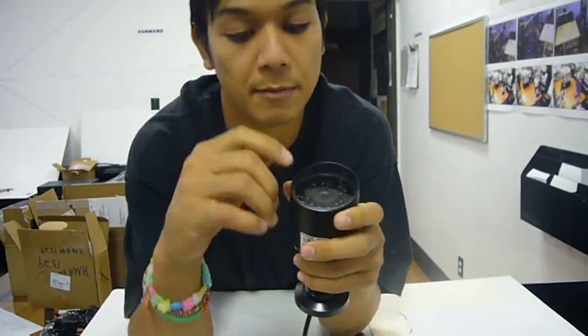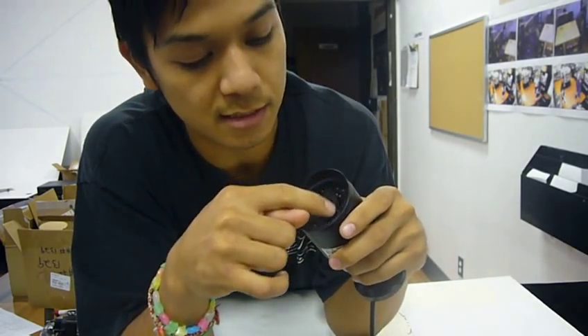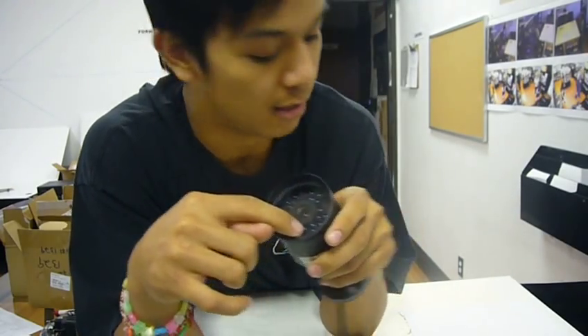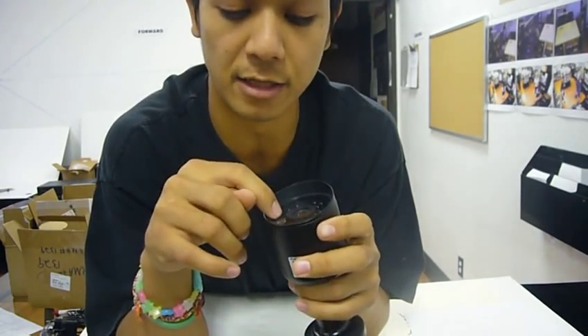This camera, the 720K, has 21 LEDs which are infrared LEDs. That's what makes it see in the dark up to 65 feet.